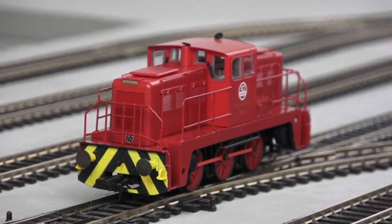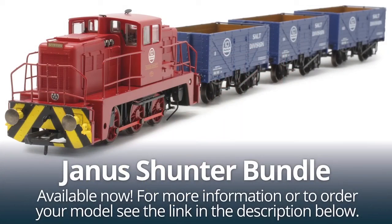It's great for anyone starting out on a 00 layout or just adding something more to their collection. You can get the full train pack or just the loco on its own if you already have wagons — both available at fantastic prices right now. Click the link in the description to learn more. Under £70 for a full train pack with wagons — you really can't go wrong. It pairs perfectly with the new Hattons Essentials bundle if you're building your first layout.